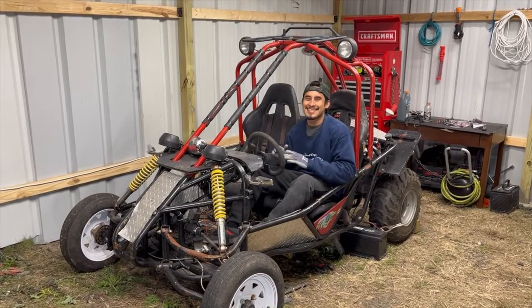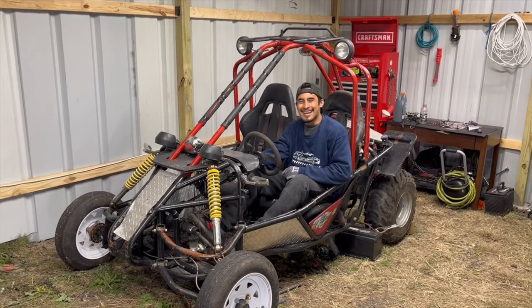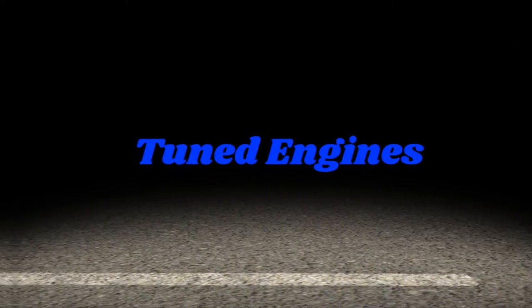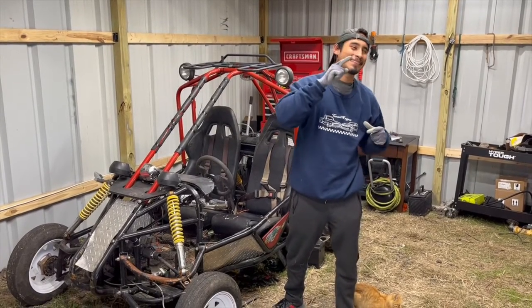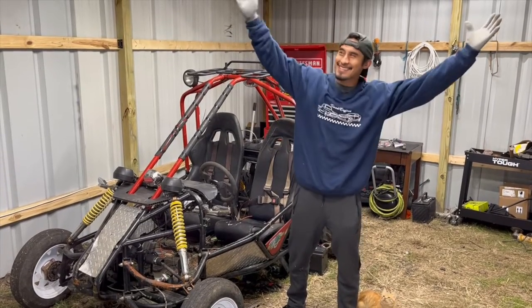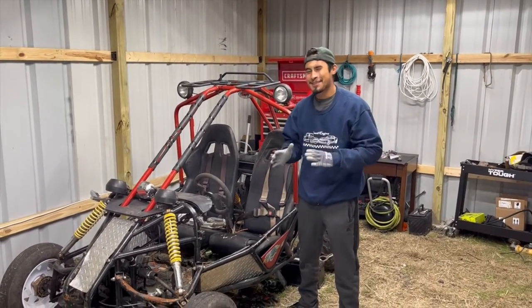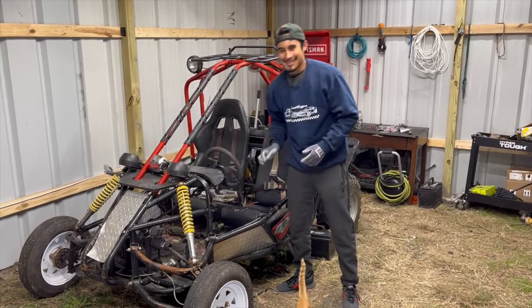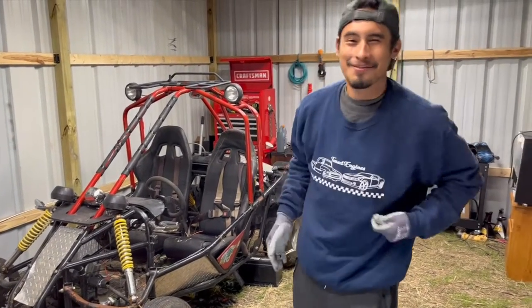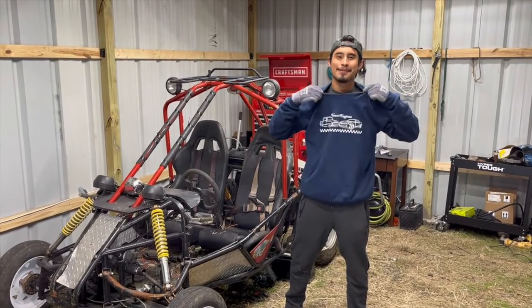Welcome back to another episode of Tooned Engines. First, happy new year — hopefully you all had a good time with your family. As you can see, Tooned Engines got a huge upgrade — we got a shop now. I'll be showing you in a future video how we did all that. Today I'm going to show you how we were able to do this to the little buggy, and we finally have keys for it — it's officially a car.